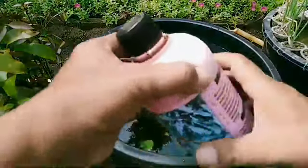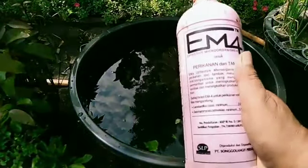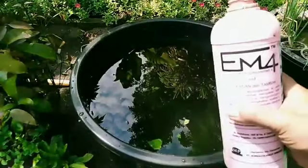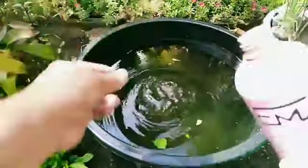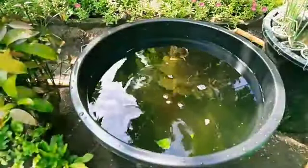Sebelum kita tebar lagi, saya selalu menggunakan EM4 yang untuk tambak. Fungsinya adalah untuk meningkatkan kualitas air di kolam, di tambak, ataupun di ember ini. Pemakaiannya cukup segini saja, 10 sampai 25 mililiter.